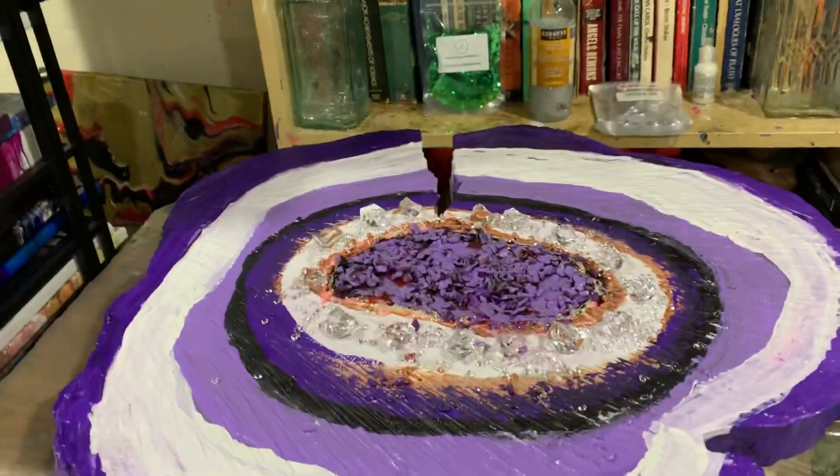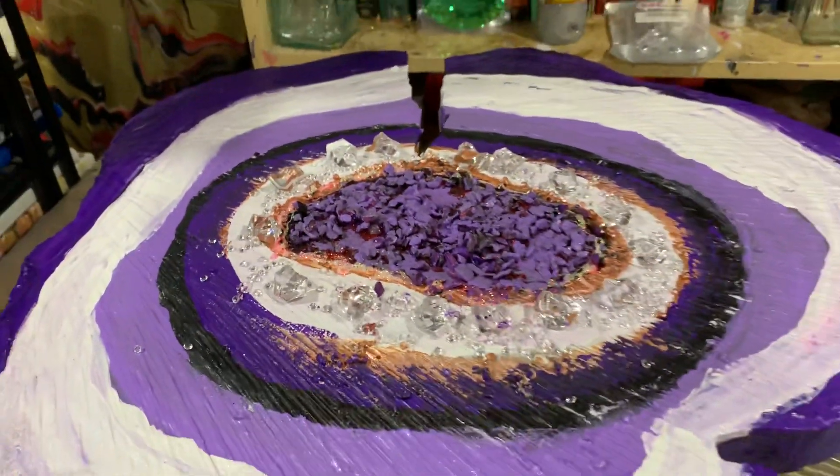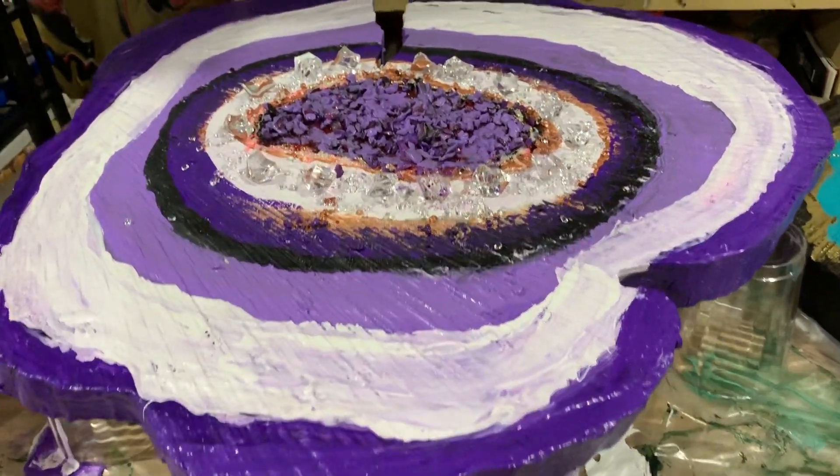This one — look — cracked right down the middle. So who knows? I may have a half and half pour with this one.